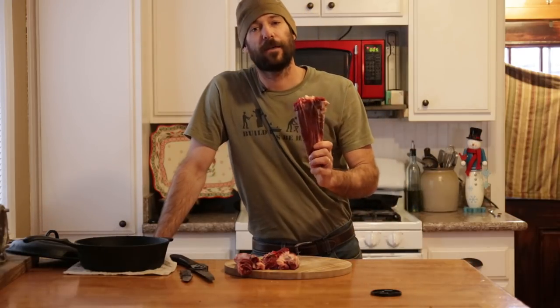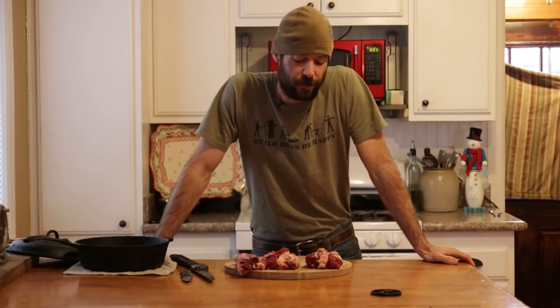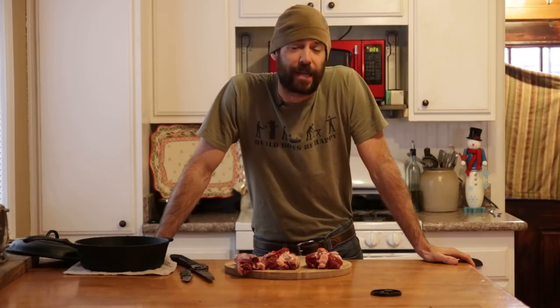Alright guys, so we're in the kitchen today and we're going to take the shank from a white-tailed deer. This is one of the most unlikely, gristle-ridden hunks of tendon and bone on the whole animal, and we're going to turn this thing into one of the most savory and tender dishes on the planet. So let's get started.